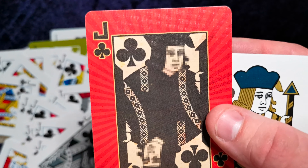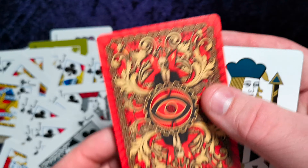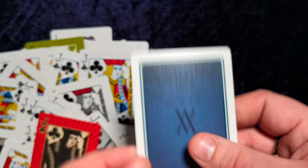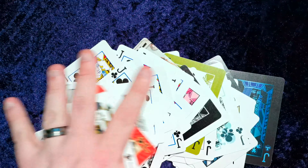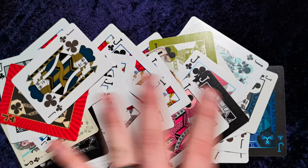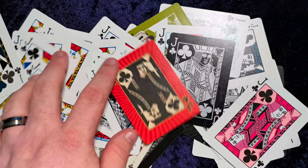I was trying to get it to focus there, but I've actually realized the faces are pixelated. Let me spread these out a little bit — decent spread for a thumbnail.